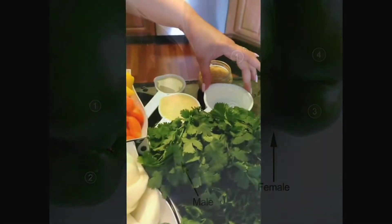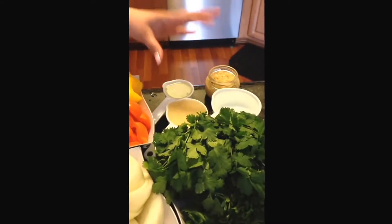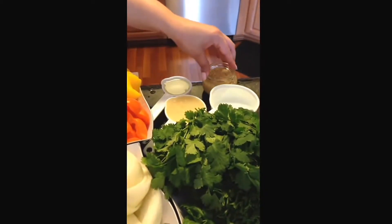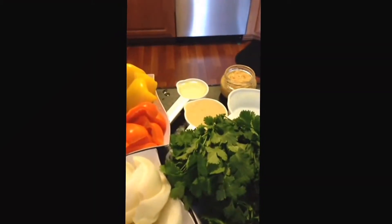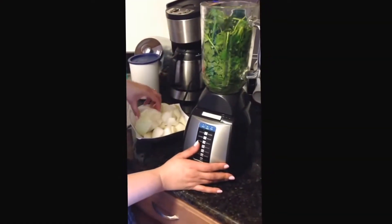You'll need a cup of water, a half cup of chopped garlic — I just buy it in a jar. You could use two or three cloves of garlic, but I prefer the chopped, so I only used a half cup of that — and a fourth cup of oil.